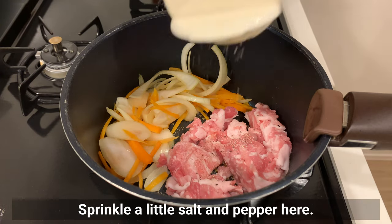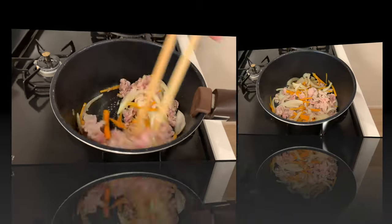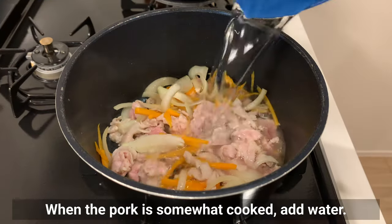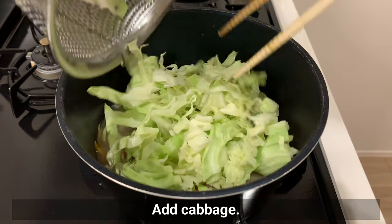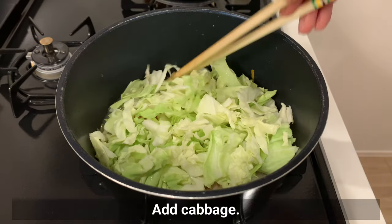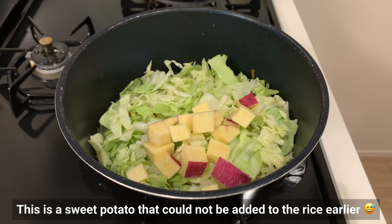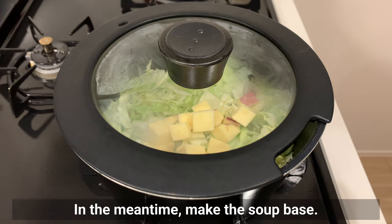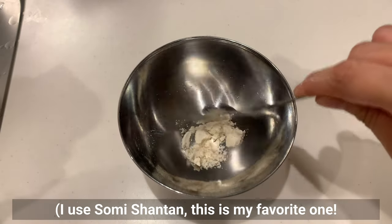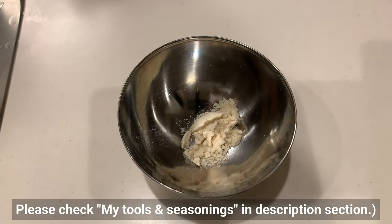Sprinkle a little salt and pepper on the pork. When the pork is somewhat cooked, add water, then cabbage. I also added a sweet potato that couldn't fit in the rice earlier. Cover and simmer over low heat to cook the vegetables. In the meantime, make the soup base: put chicken stock powder — I use Shantan, my favourite. Please check my tools and seasonings in the description. Add sake.